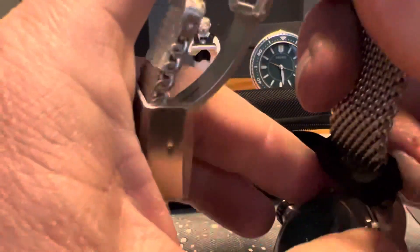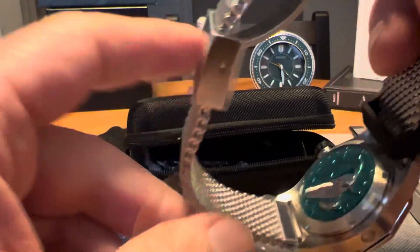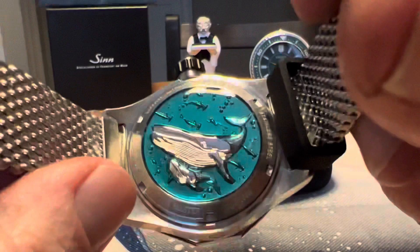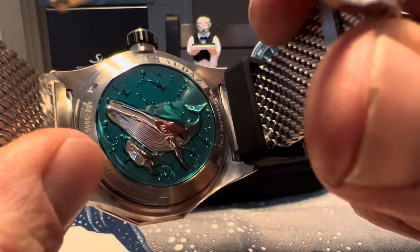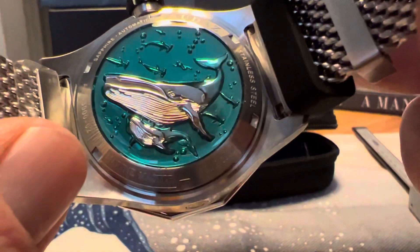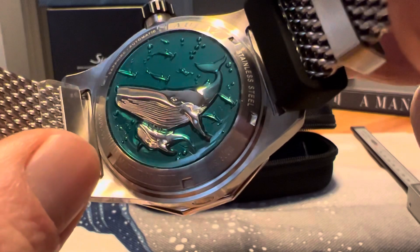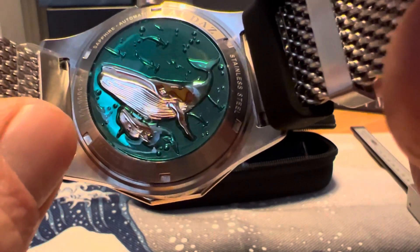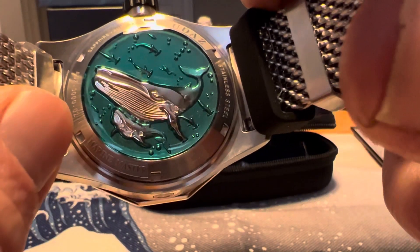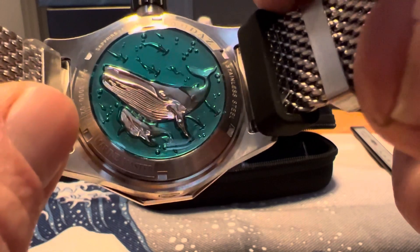Actually, the star of the show is the case back. On this case back you have a really cool blue ocean color and you've got a blue whale and her calf. Really, really cool case back — one of the coolest I've seen, especially on a watch at this price point.